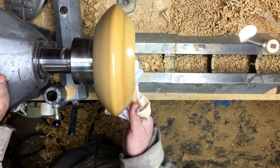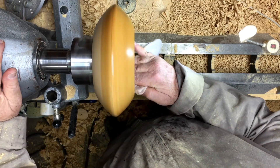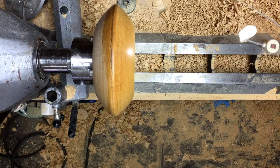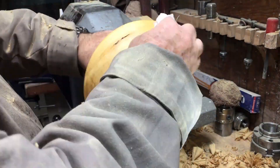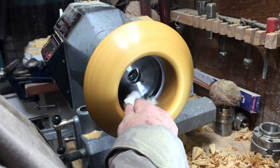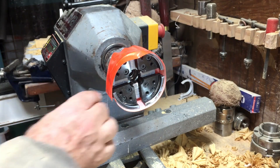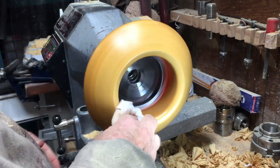For a finish I'm using Yorkshire Grit, and then I'm using Hampshire Sheen — the original, not the shiny one — and that will be my only finish on this project. Because I've already done the finish on the other side and I didn't want it scratched or damaged, that's why I put the tape on.